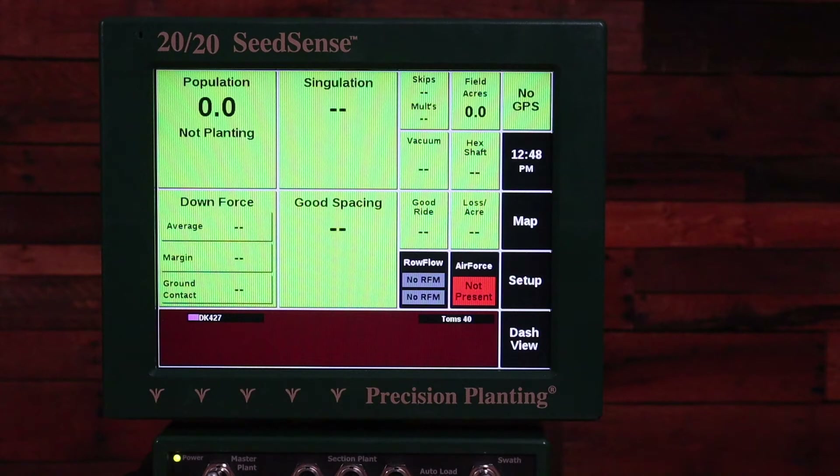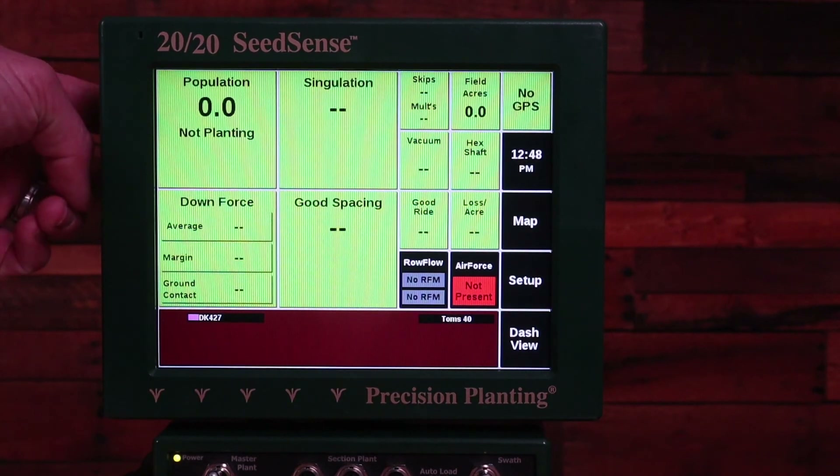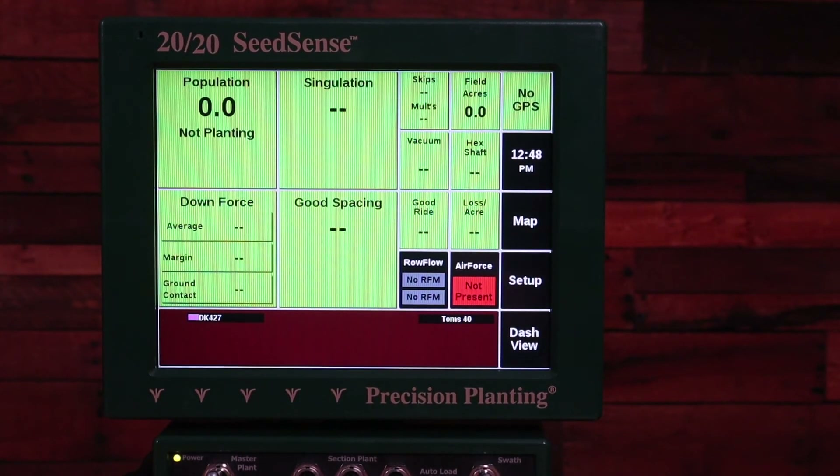In this case you might have data or settings in the monitor that you want to get out before you send it in for repair or potentially replace the screen. To do this you can try to plug in a USB powered mouse into either the side port of the 2020 or one of the back ports, and use that mouse to navigate the screen and export your settings to a USB device.